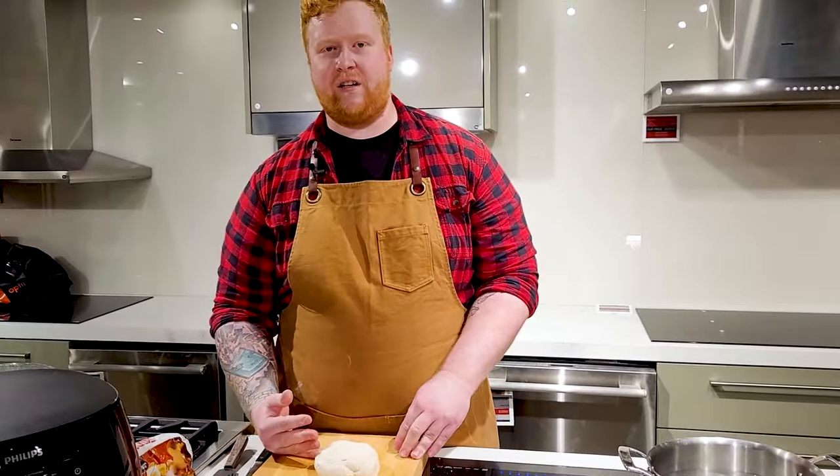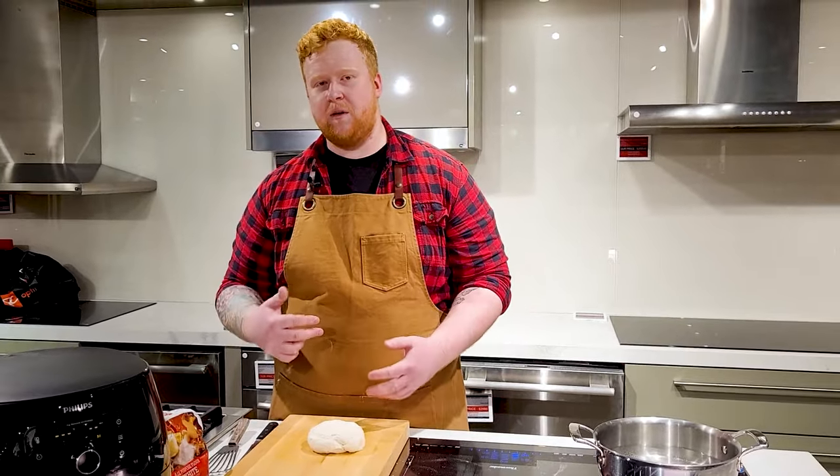Depending on the size of bagel you're going for, you split this in half or in fours. I like my bagels a little smaller, so I'm gonna split it into four. It's also gonna utilize the space of the frying basket a little more, having the four spread out.